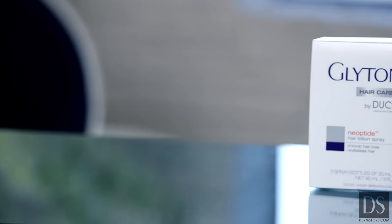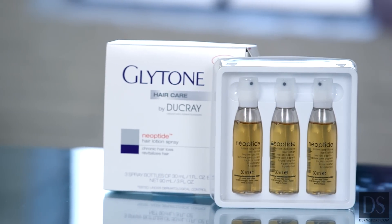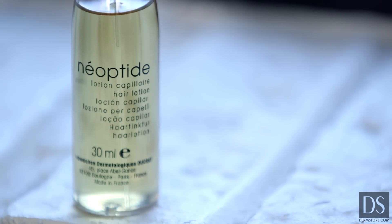Hair loss affects the way you see yourself. It affects your confidence. If you're a woman struggling with this, there's a solution. Glytone by Ducray introduces a breakthrough in hair loss. Neoptide hair lotion spray is the first stimulation solution developed exclusively for women, and the results are clinically proven.